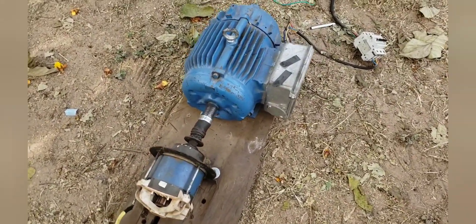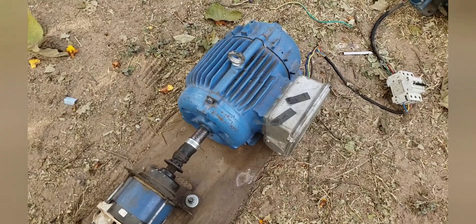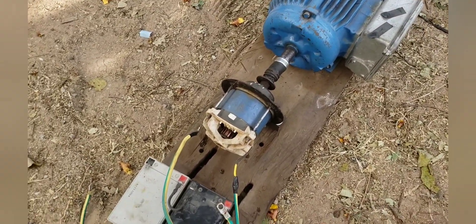This is a 5kVA permanent magnet alternator connected to a driver, a 24-volt driver.